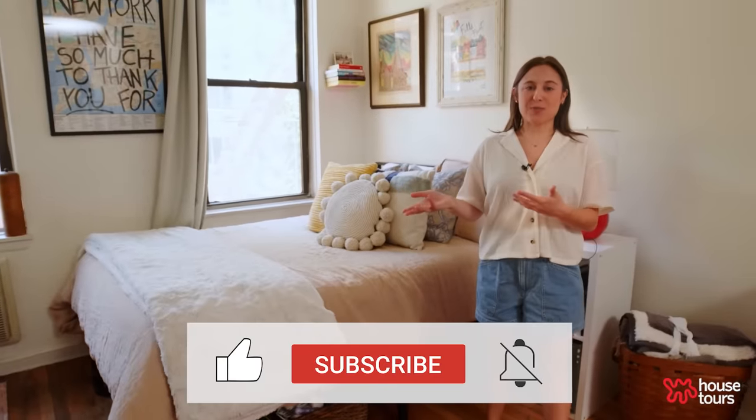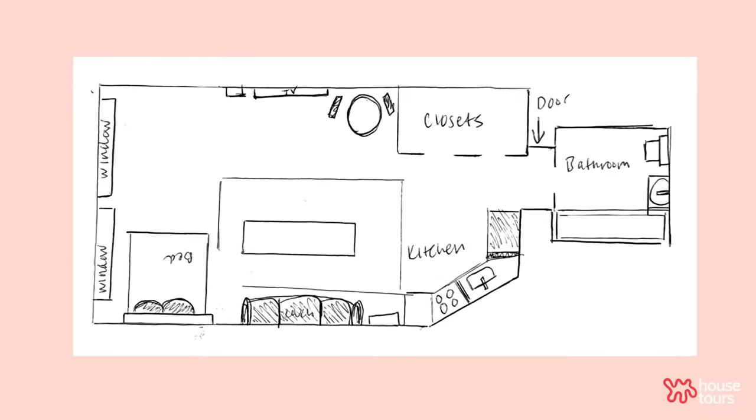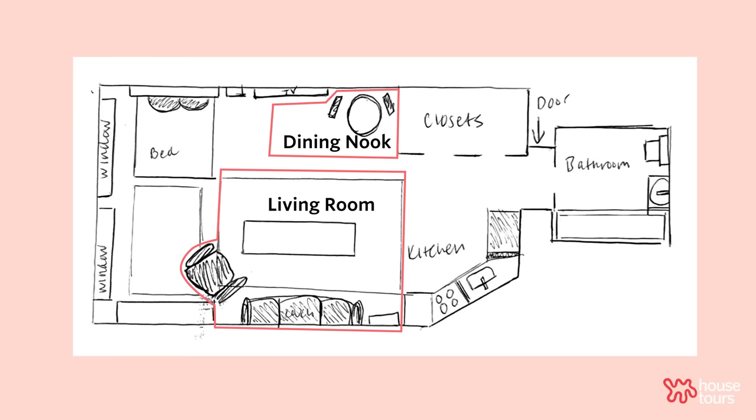The previous renter of this apartment had her bed on this wall where my dresser is, and I wanted to create more separation, so that's why I have my bed facing the opposite way of my couch so it really does feel like a different area.